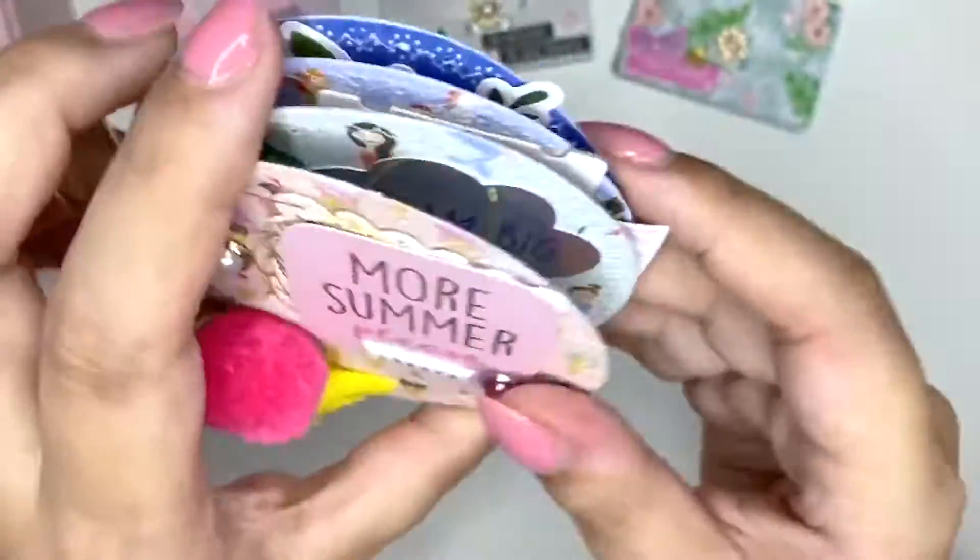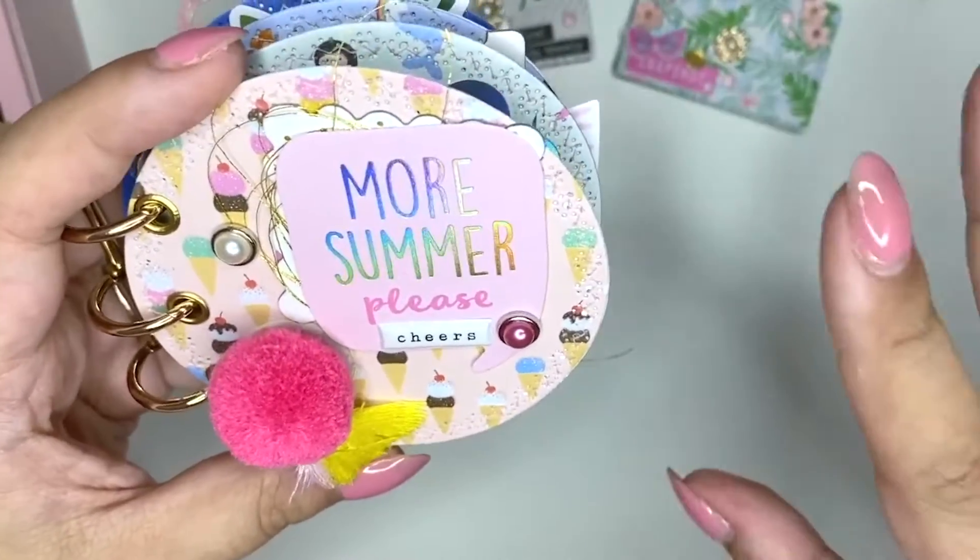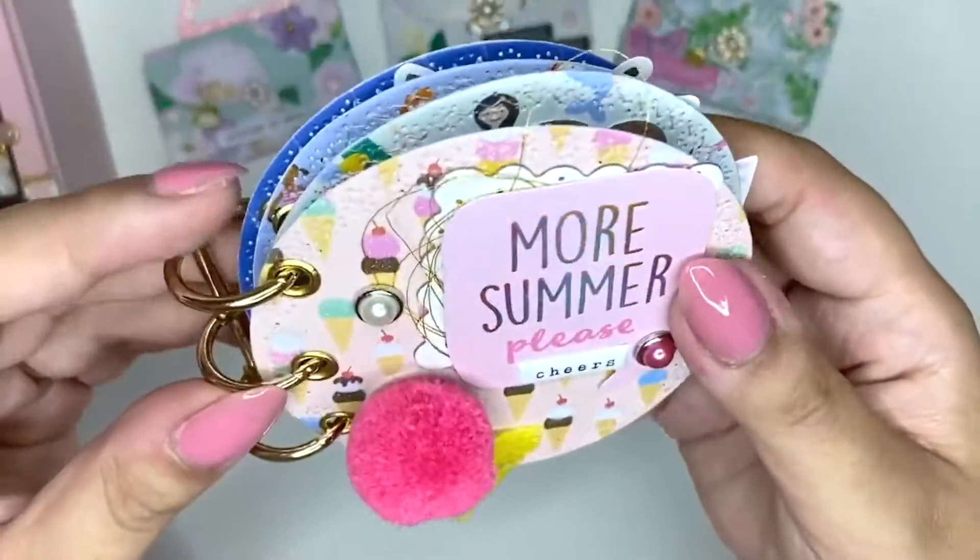I used — I think the paper pad is called Oh Summertime by Pebbles. It's an older one, but it's really pretty. The ephemera pieces I used actually came from quite a few collections, so I'm going to tell you what I've used once we go through this. And I've decorated both sides.